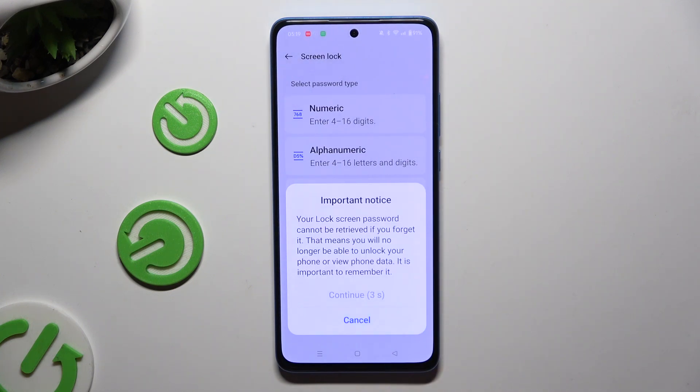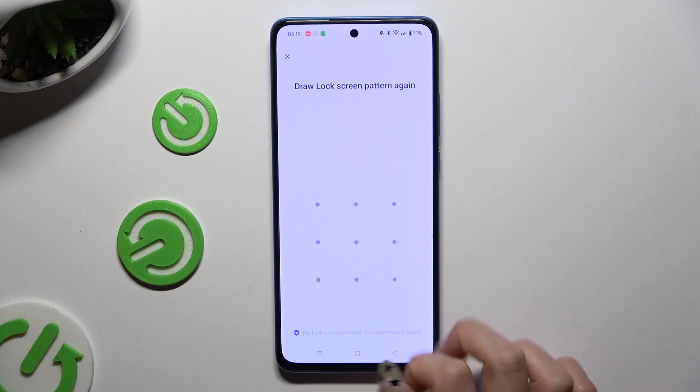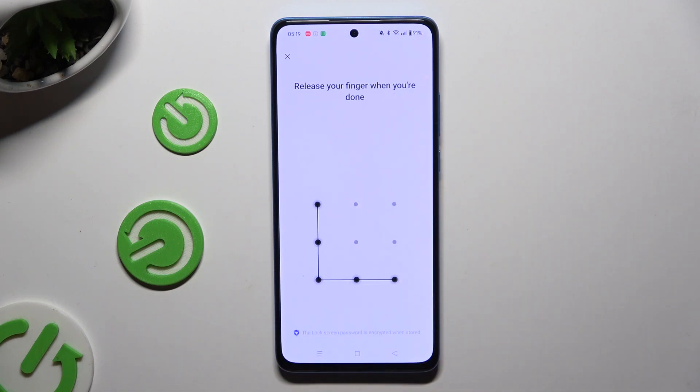Wait 5 seconds and choose Continue in the popup. Then you need to create it and repeat it to confirm it.